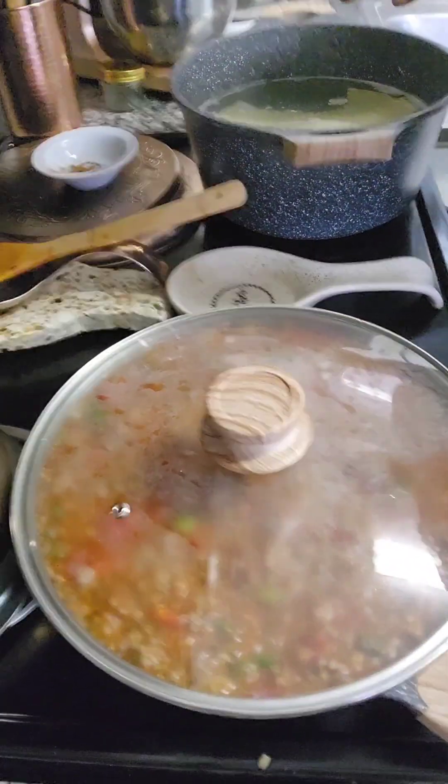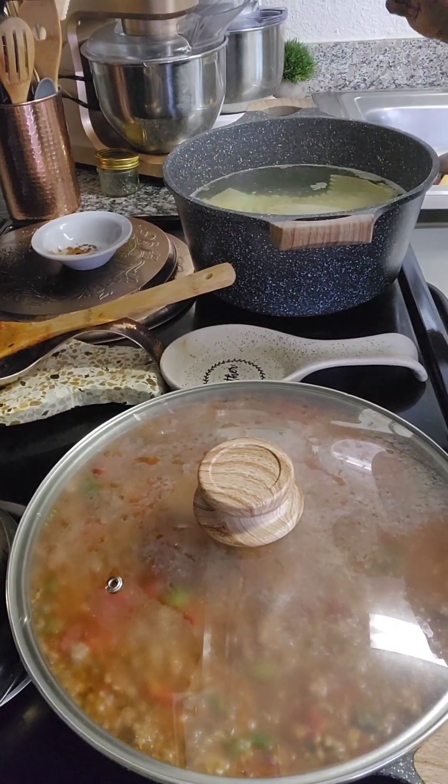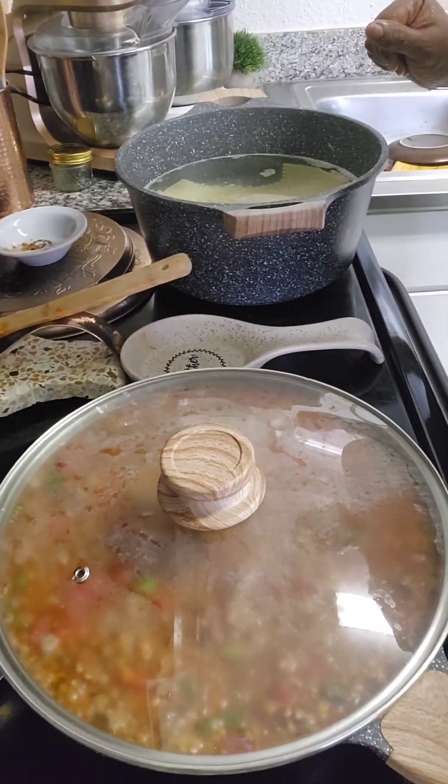Over here I do have my pasta going — it should be ready in a few minutes and then we're gonna put it all together.